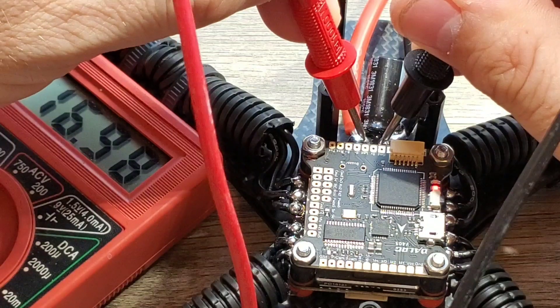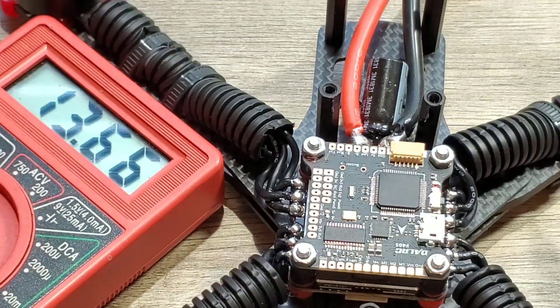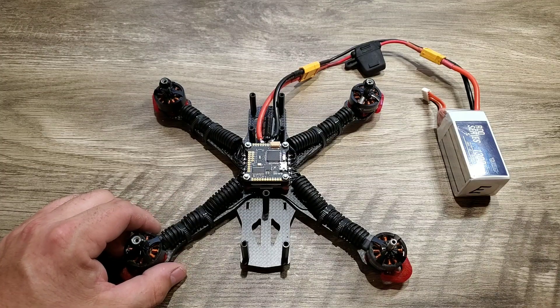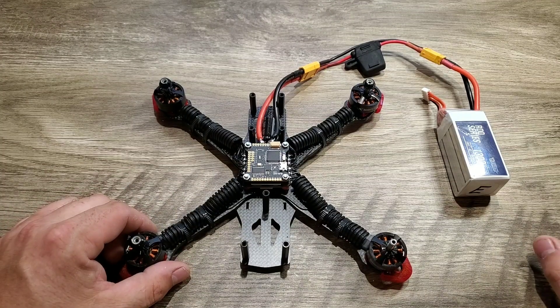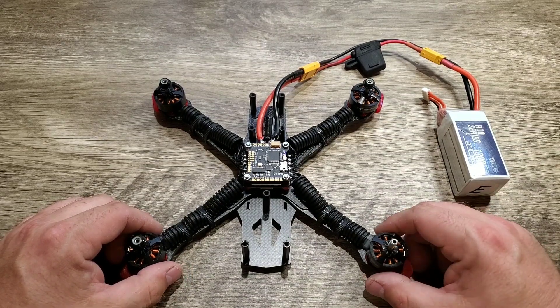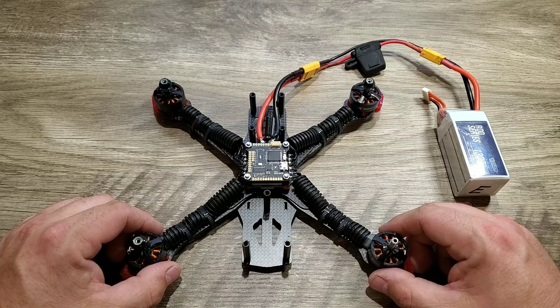16.98 volts coming in, so the multimeter is reading a little high. Thank you guys so much for watching. Please like, share, and subscribe, and check out my playlist on the Reverb build for everything we've done so far. Until next time, eDrone out.